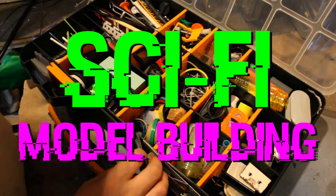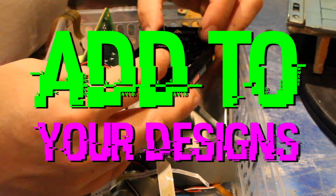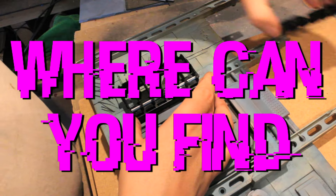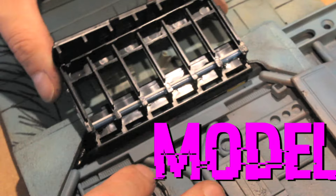When it comes to sci-fi model building, finding the perfect materials and greeblies to add to your design can mean the difference between a good and a great final piece. But where can you find some amazing looking greeblies for your models? Keep watching this video because I have a suggestion.